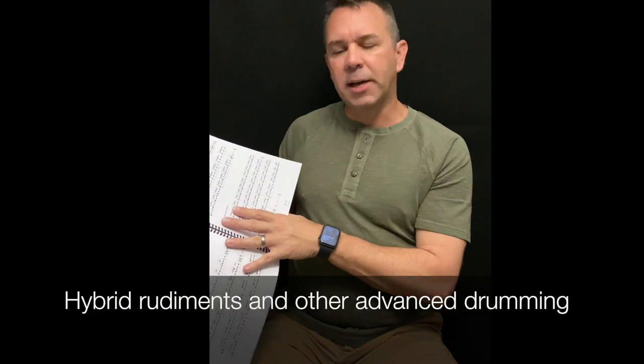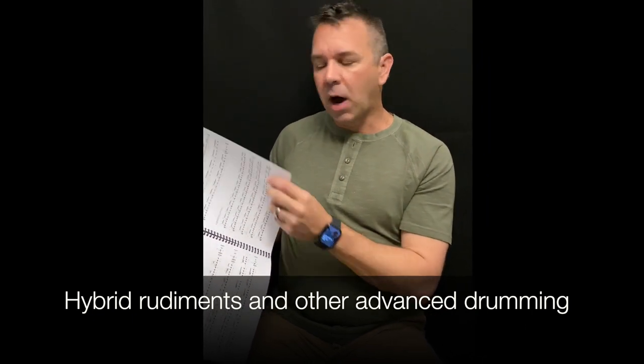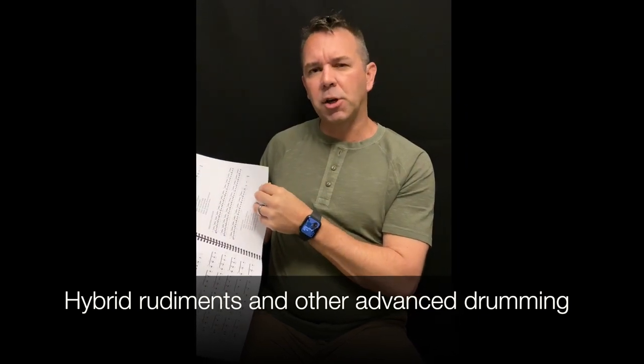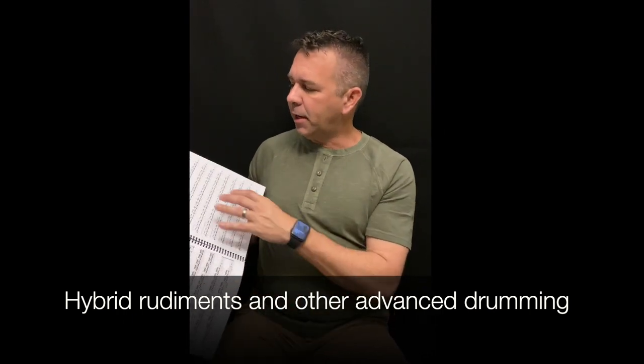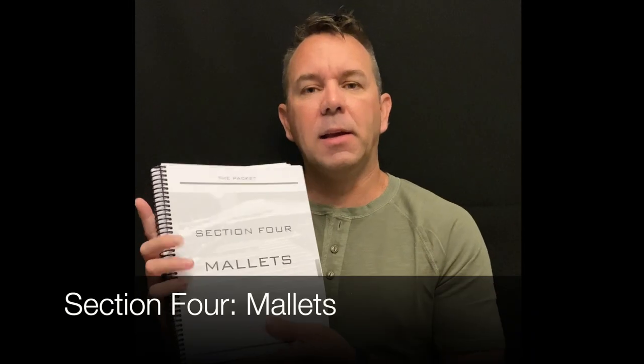At the very end of the rudiment section we have advanced flams where we're putting together more hybrid rudiments — getting more complicated, applying what we've already learned in the chop section. We also get into odd-meter flams and other patterns, and then basically an entire advanced rudiments list of all the hybrid and advanced rudiments your students will need, especially when they want to move on into drum corps, marching indoor, and those kinds of activities.